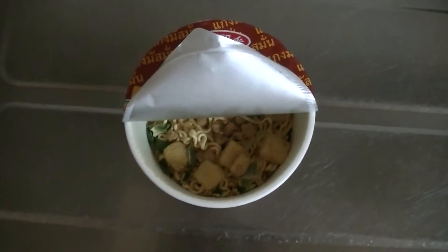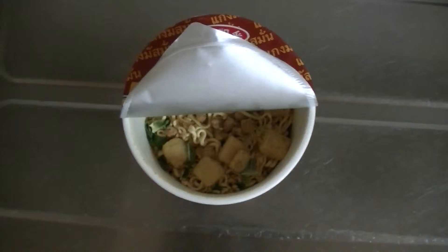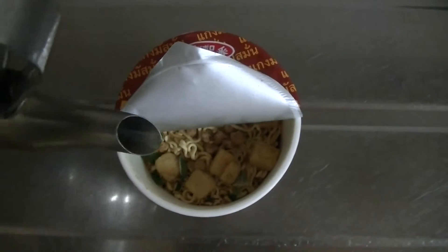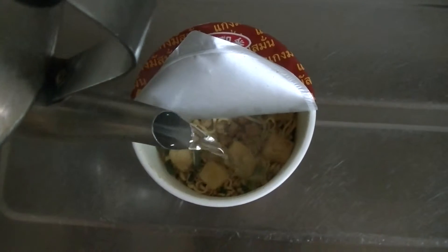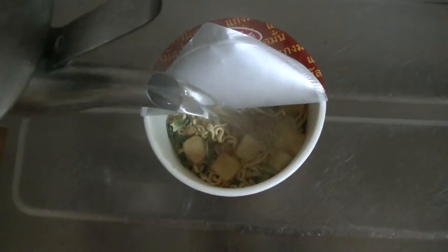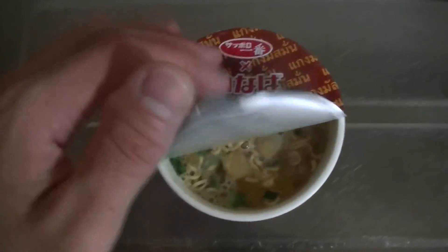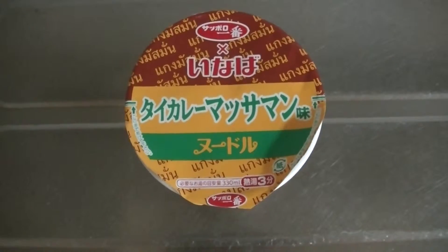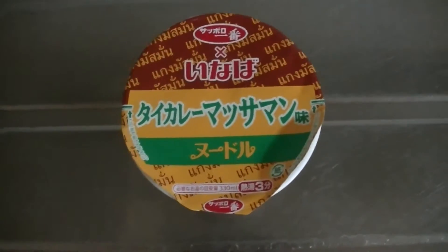Ok guys, now we'll pour boiling water into the cup, and then shut the lid.